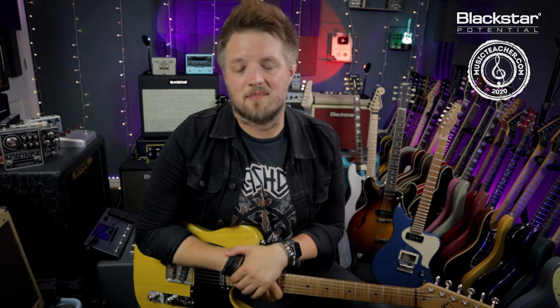Hello everyone and welcome to Blackstar Potential. My name is Lee Fuge and I'm here today with musicteacher.com. In this video we're going to be dialing in three classic Bruce Springsteen style tones. All the tones you're hearing in this video are coming from the Blackstar Saint James 6R6.